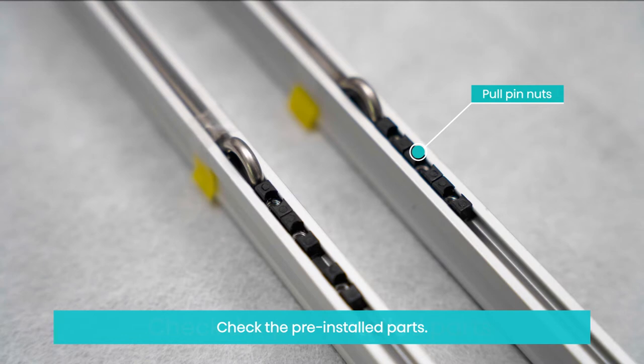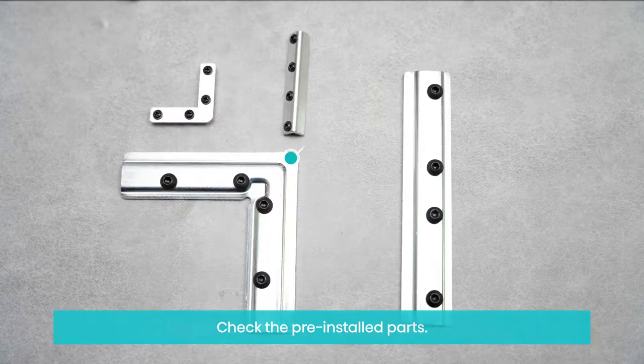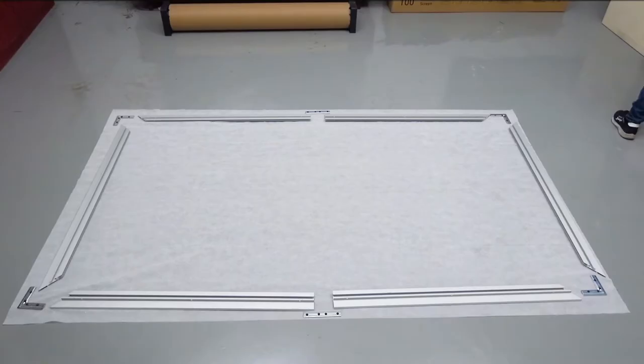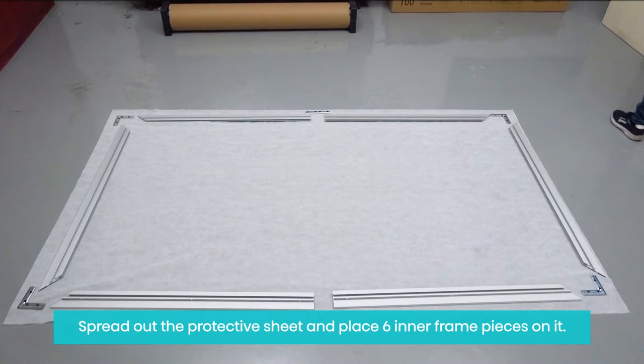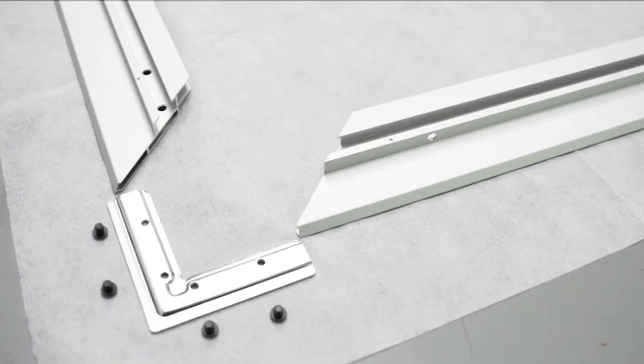2. Assemble the inner frame. Be sure to use gloves to avoid grease, sweat and dirt. Spread out the protective sheet and place six inner frame pieces on it.